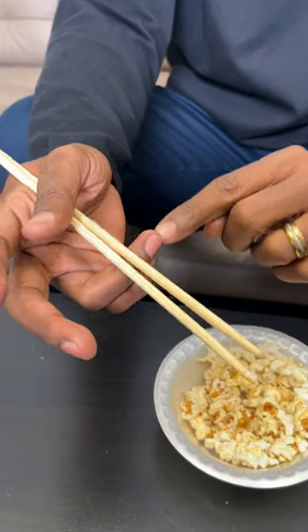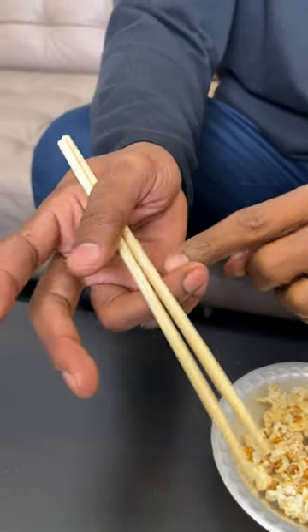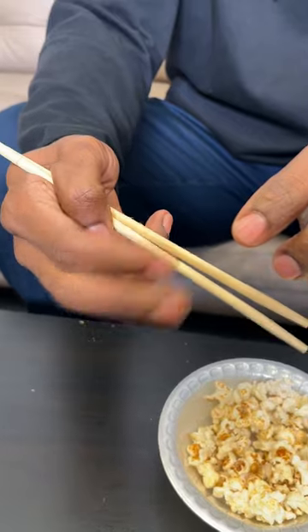These two fingers here are your stationary fingers — they do not move. These two fingers here do not move. These two fingers here is what you're going to do your chopping with.